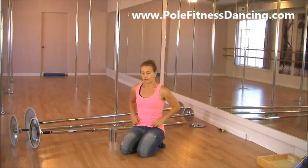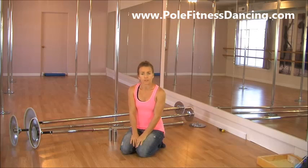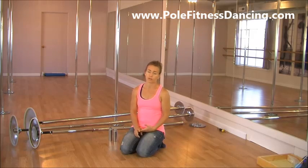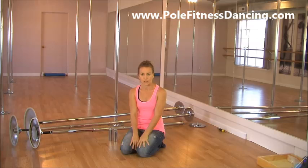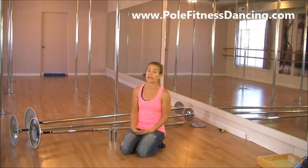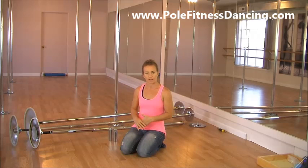Before I get started, I want to be clear that I do recommend brand-name poles, and I personally sell both no-brand and X poles. I do recommend buying an X pole if you can afford it, but a lot of people can't — and I understand that. I was one of them when I first opened my studio. I bought no-brand poles, learned a lot, and made a ton of mistakes.